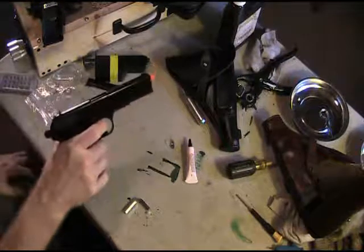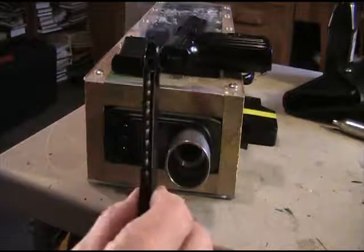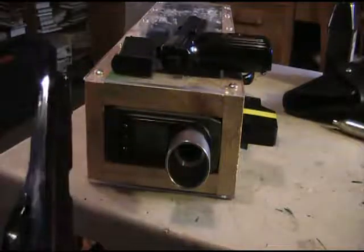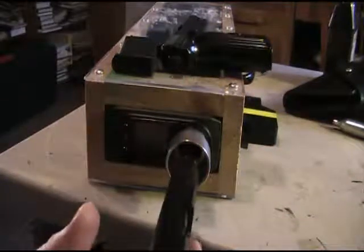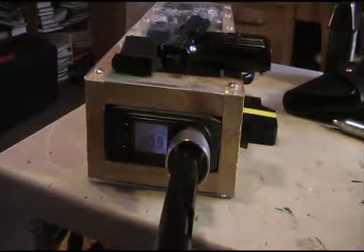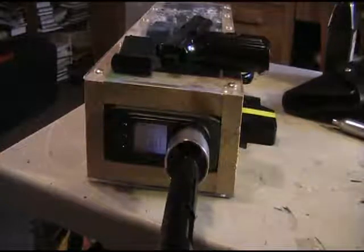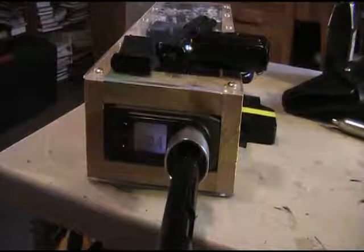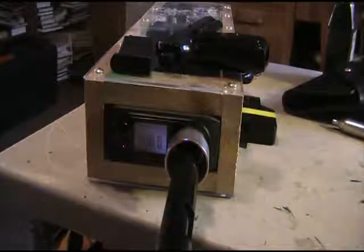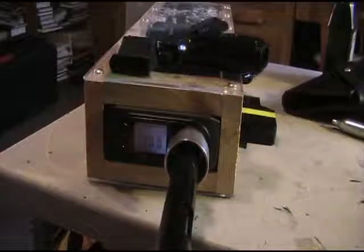Doing the chrono again with a full magazine and a brand new CO2 cartridge. With it cocked first shot: 500 FPS — that's really hard with a fresh cartridge. Subsequent shots: 392, 380, 377, 363, 360, 348, 339, 326 — and it's out of BBs. You can see it drops off quite a bit as the cartridge depletes.